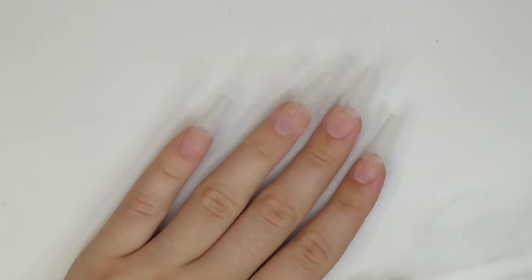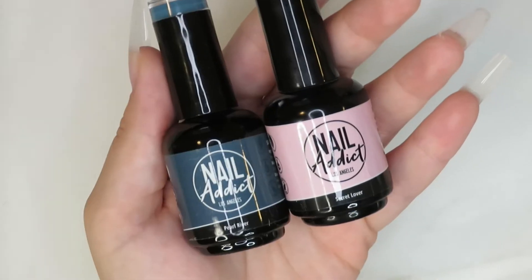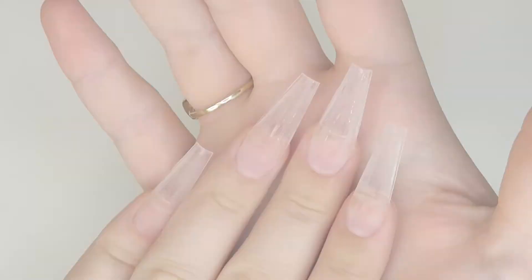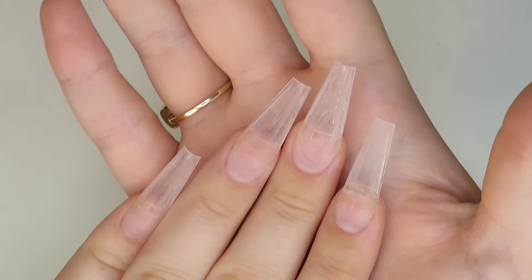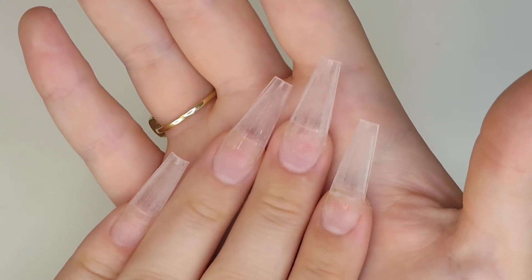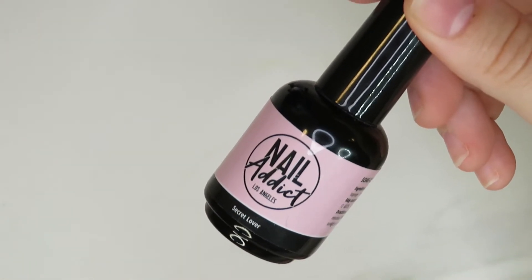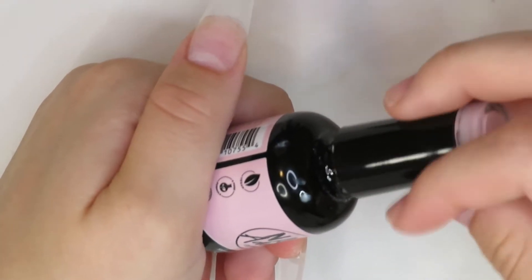Hey guys, welcome back to my channel, or welcome if you are new here. In today's video we are going to be using the Nail Addict LA gel polishes, so I am super excited. We're doing the Apres dupe method — they are already applied to my fingers, but if you'd like to see an in-depth video of how I got these nails on I will link it in the description. We're going to be going in with Secret Lover, which is this beautiful pink, and applying that on top of all the nails.